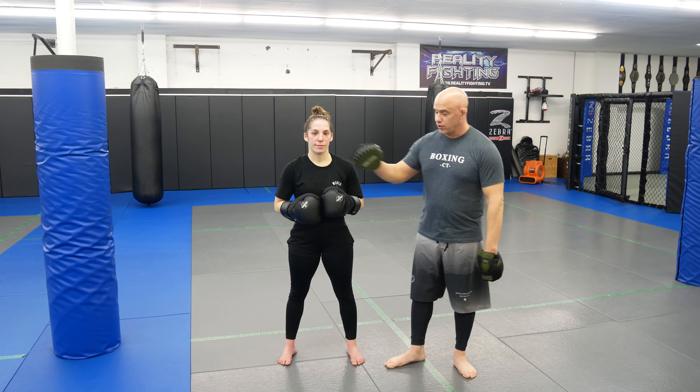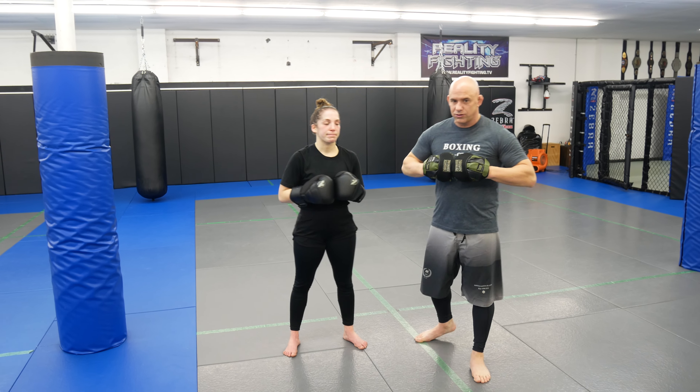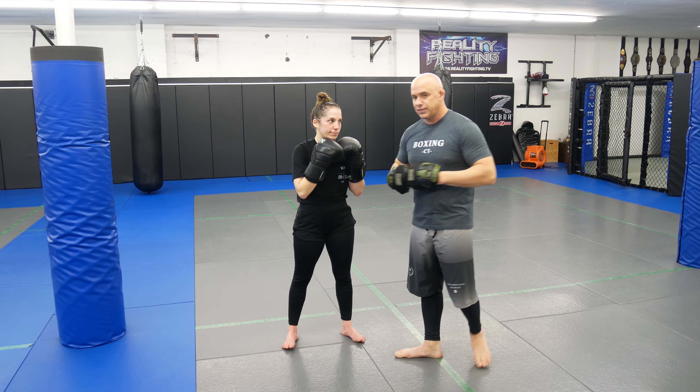What we did last video, we led with the cross. This video we're going to lead with the jab. So we're going to drill it just as boxing right now — we're in a class, so you guys at home can see that we do this at the end of the class.